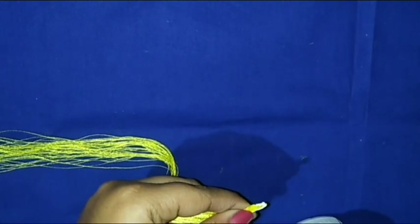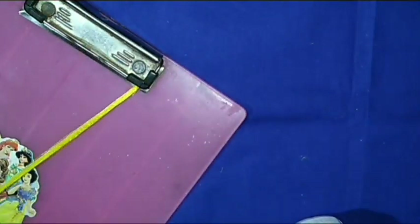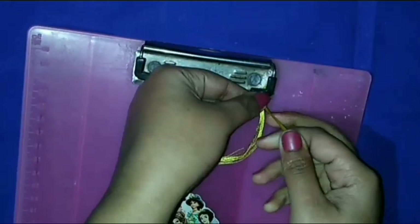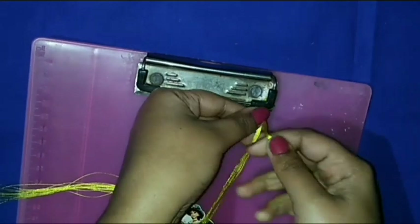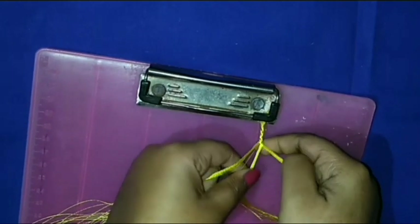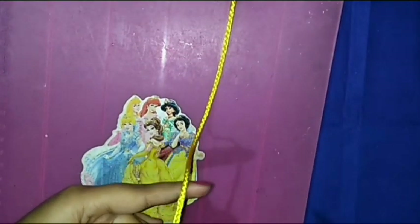At first use glue to attach it, and then I am making the braid that's called binuni. The braid is complete.